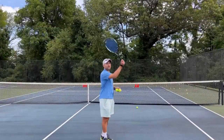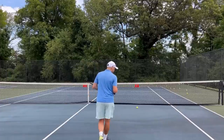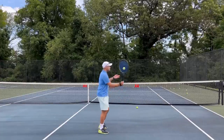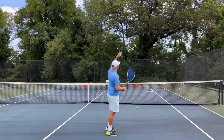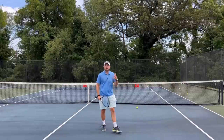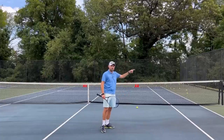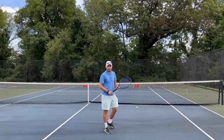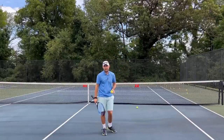Mistake number two is choosing to hit an overhead rather than a high volley. In my experience, players have two types of volleys: a low volley and a medium volley. But anytime the ball gets up high, they choose overhead — and you see the ball come to them, it's a high ball, but they end up scrunching their arm because the ball actually wasn't high enough. When you have a high ball, it doesn't necessarily mean it's an overhead. The ball needs to be really dropping for you to have the time to hit an overhead. When the ball is high but doesn't get much higher than the contact point, then it's actually a high volley.